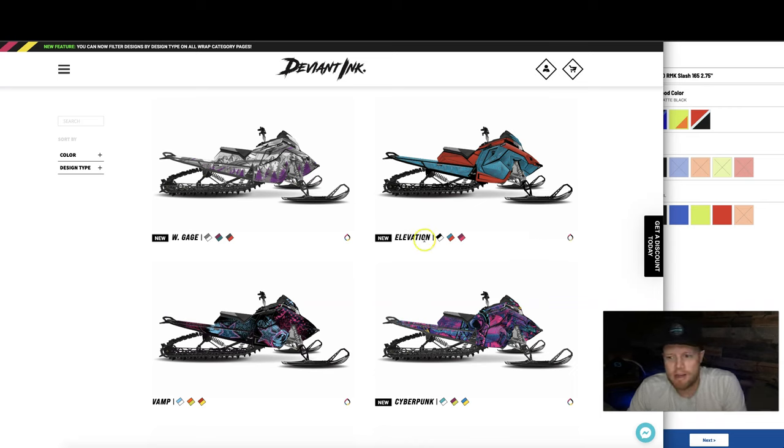That takes you right to the elevation design and into the customizer to start designing. We added a design type filter here — depending on when you're watching, we're updating the color section. This reflects just our variants, but with our premium online wrap customizer you can make it any color you want, not just red, green, black, white, or pink. Right now we have 93 designs, well over 100 coming soon.